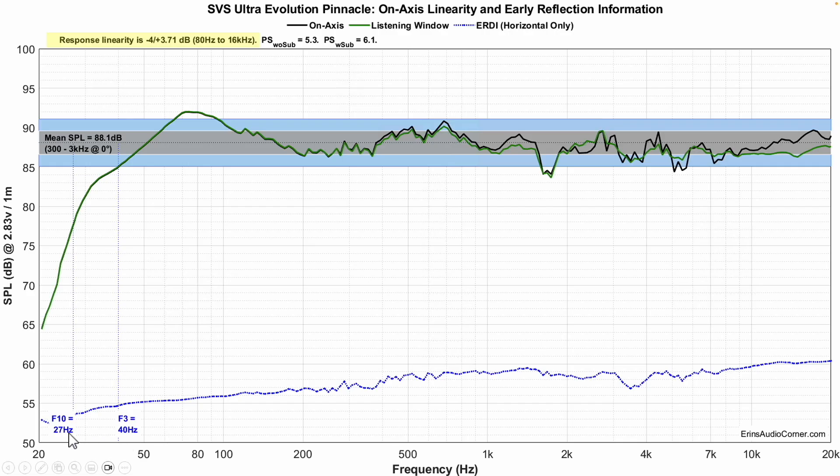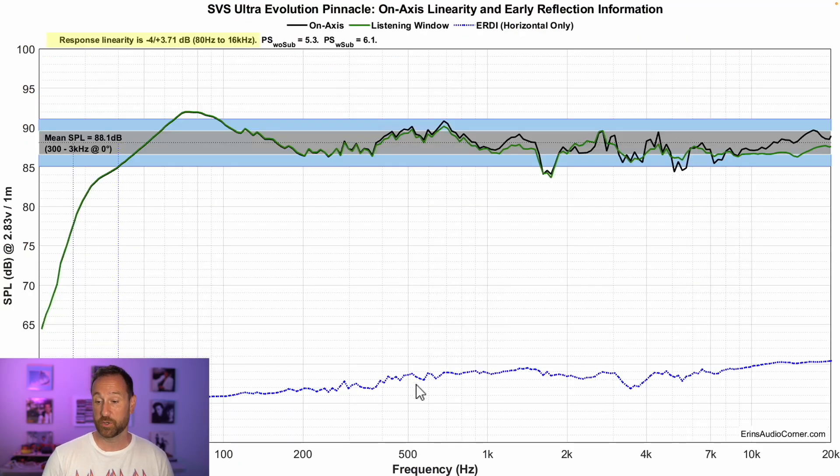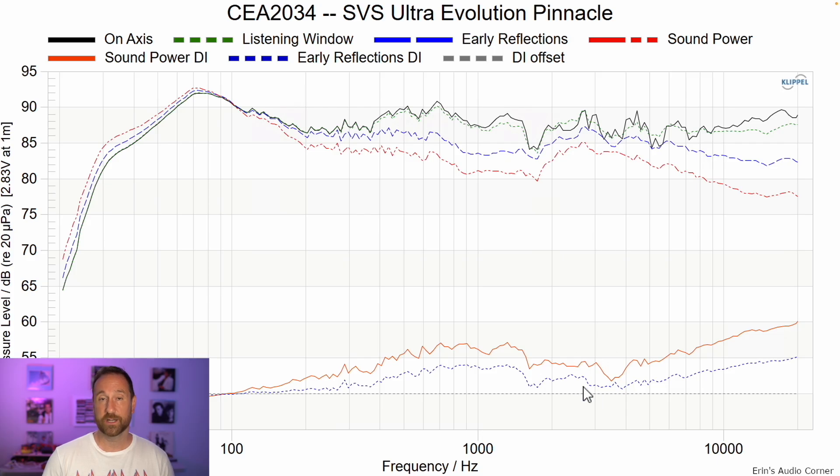F3 is at 40 Hz, F10 at 27 Hz. Looking at the CEA-2034 data set and the ERDI — early reflections directivity index — it narrows through the high frequency with something notable going on. This speaker has multiple drivers vertically, so the vertical directivity affects the ERDI. If you look only at the horizontal early reflections directivity index, it's not so bad in the 1–3 kHz area, with some diffraction elements around 4 kHz. The ERDI can look worse than it sounds — make sure you separate horizontal from vertical using the contour plots.